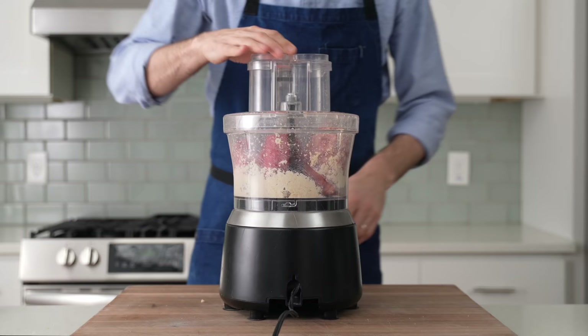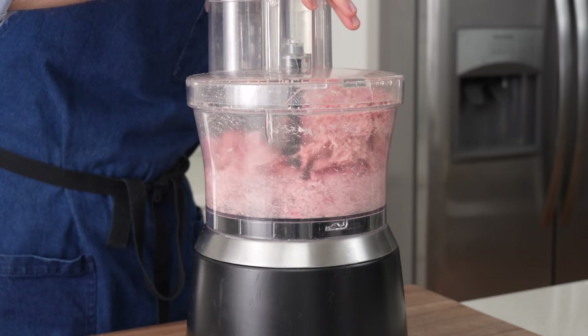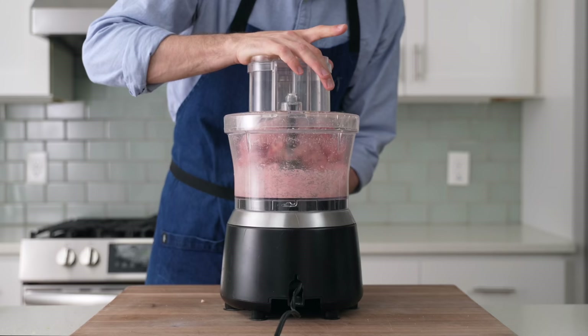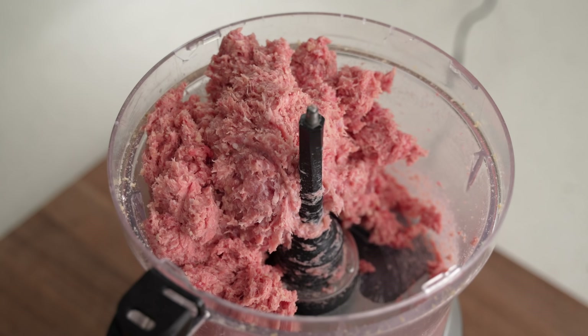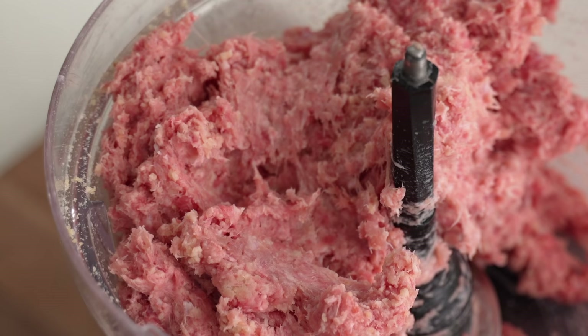I'm going to use my food processor to spin the panade and the meats together to combine and to break the ground meats down just a little bit more. Spinning the meat extra like this works the proteins in the meat to keep them more sticky and keeps the overall meatloaf more well-bound together. After 15 seconds, the panade is mixed in and the meats look a little bit more like sausage. Be careful not to work it more than this, though, because if we go much further it would get kind of snappy like a hot dog when you cook it, and that would be weird.